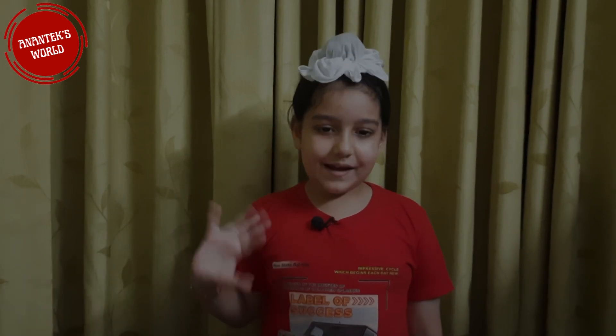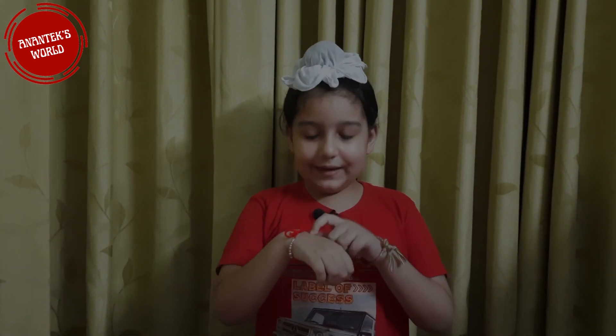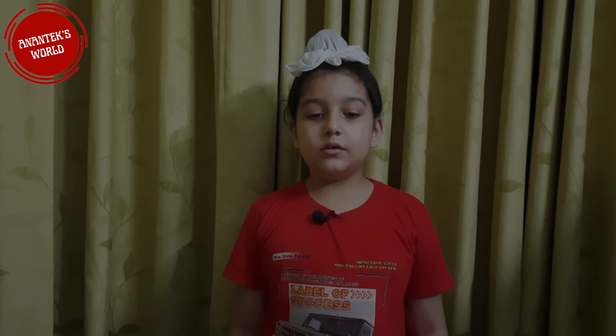Hello everyone! Welcome to your Nantix World! You have been waiting for me. I was stuck in my studies. You all know I am a grade 1 student.